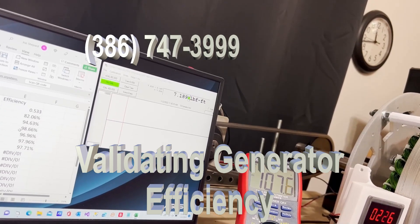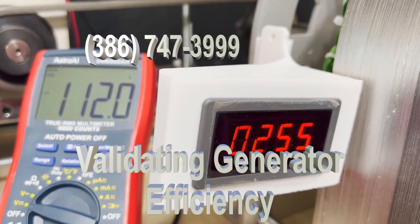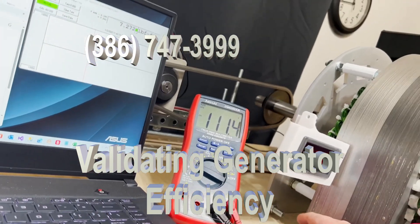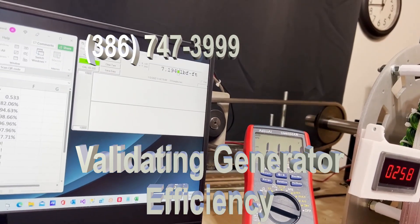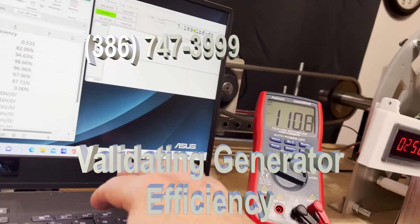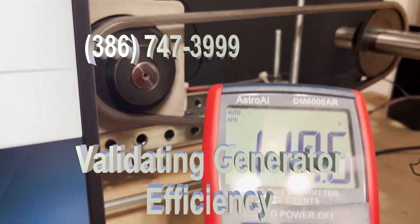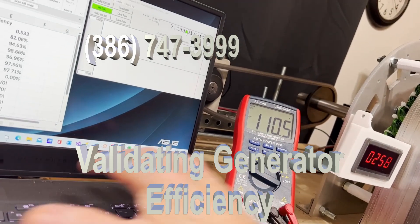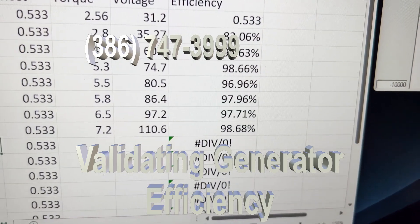At 257 RPM, the torque is approximately 7.2 and the voltage is 110.6. The efficiency is 98.68%.